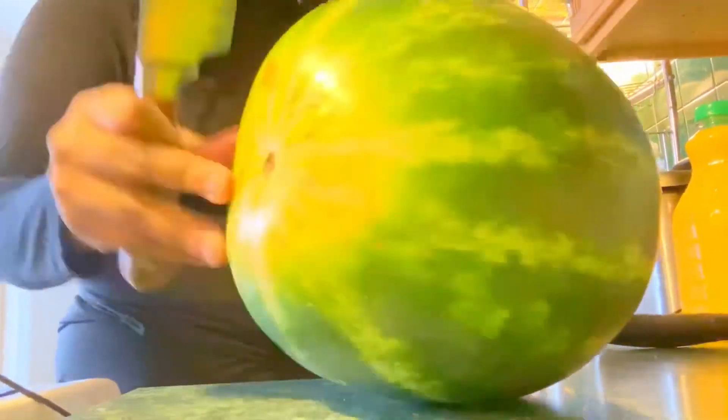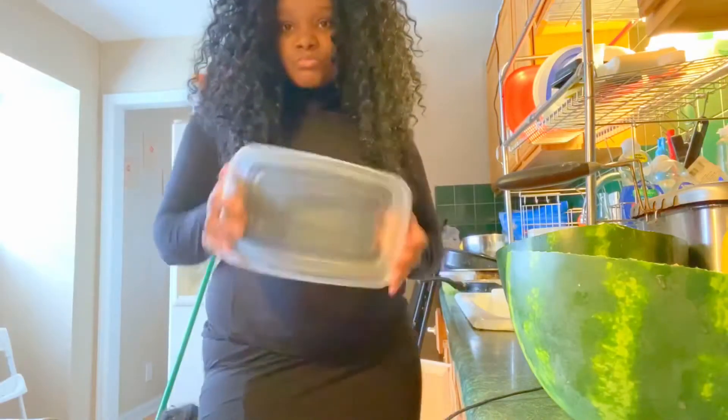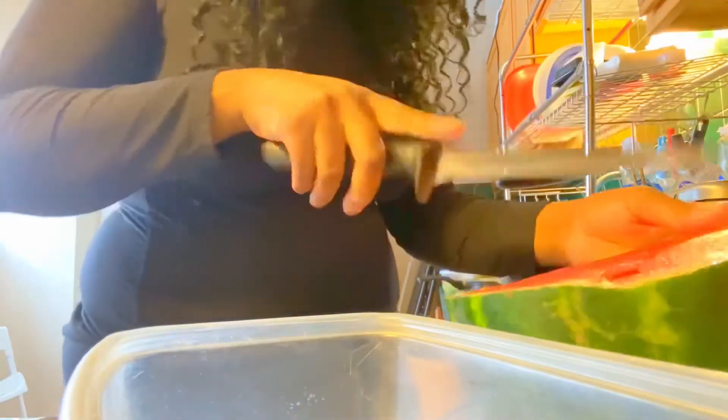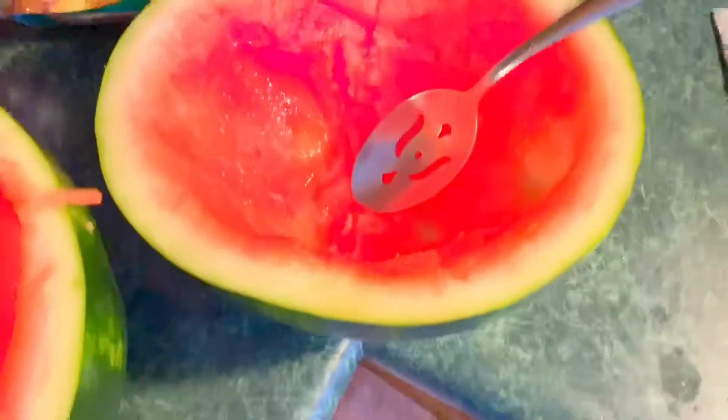You want to grab your favorite knife and cut those watermelons in two. I'm actually using the watermelon as the actual bowl. Now you want to take your watermelons and cut them into dices, then scoop all of the watermelon out into a Tupperware bowl or any kind of bowl that you want.